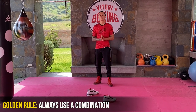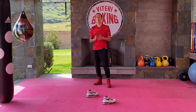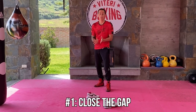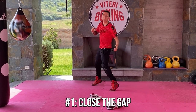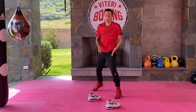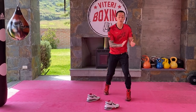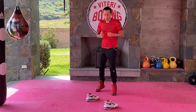The first thing you need to understand before you throw a hook to the body is that you always need a combination. Reason number one is to close the gap. If you're starting a fight and you're at long range, you can't just throw the liver hook because you're not going to reach the target. So you have to throw a combination to close the gap and position yourself. Normally you will go at a 45-degree angle so you can be closer to the liver of your opponent — you want to be closer to his right side.